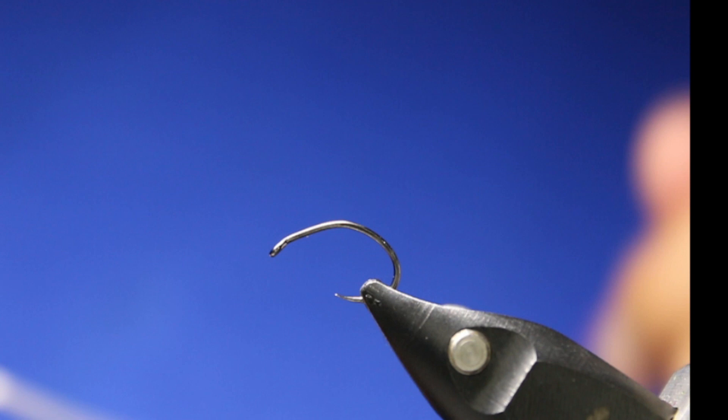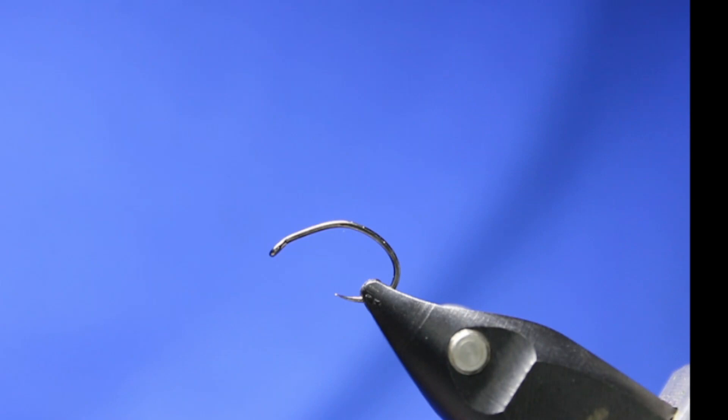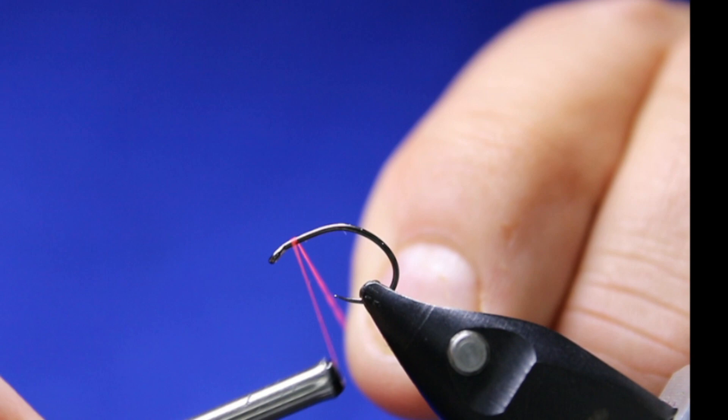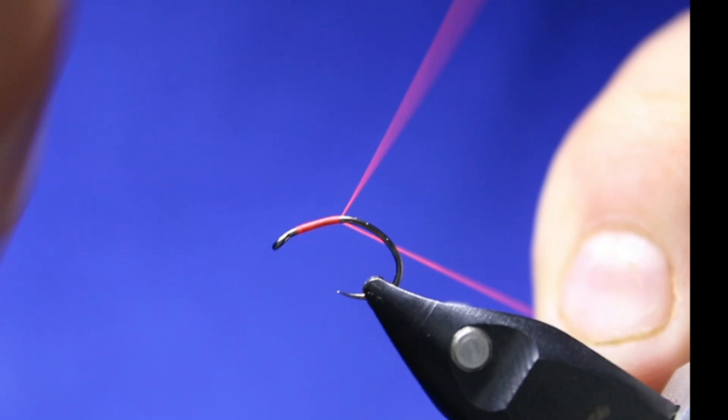So, two ingredients in this guy. Some Semperfly — Semperfly classic wax in the floral red, or it's orange. And some partridge or pheasant, something along those lines. That's it. Super simple. Just going to leave a tiny bit of space at the beginning there. I'm just going to do a really nice little coating of the orange to about there.